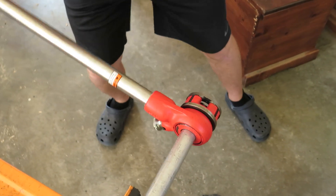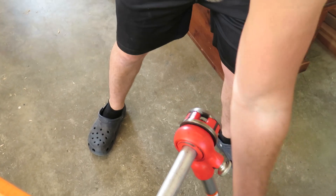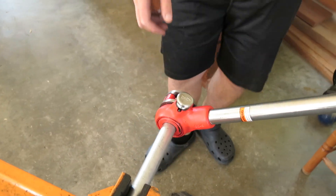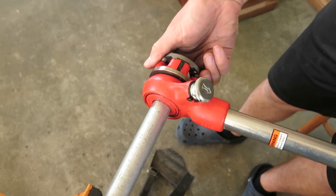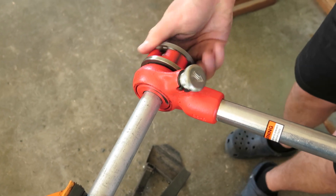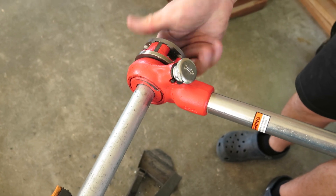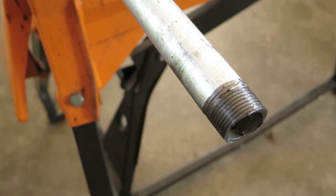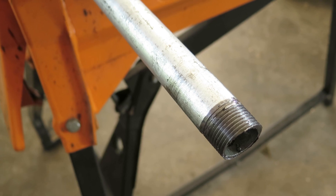I've done that now so I'm going to give it a little push. And now the curls are cut off. So now I can just untwist it by hand to take the tool off. And there you go — threads ready to install in an elbow, which is part of this clothes hanging rack system that we'll show you later.